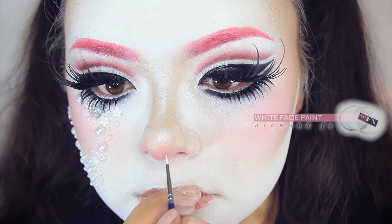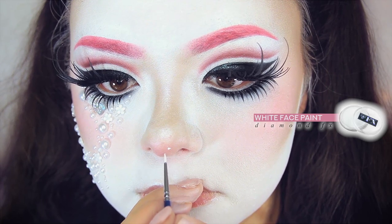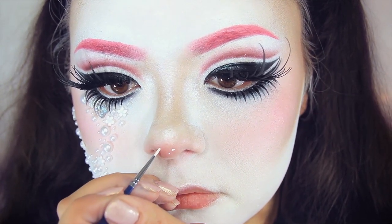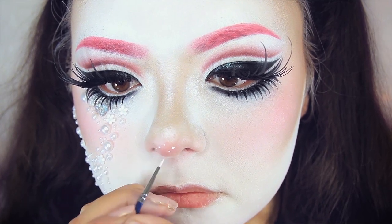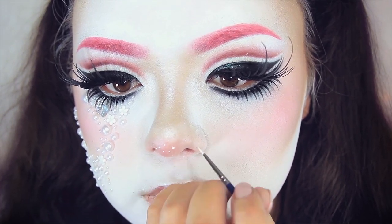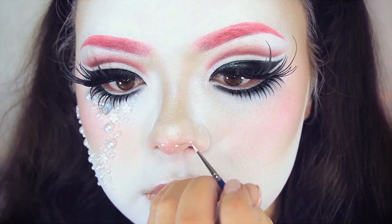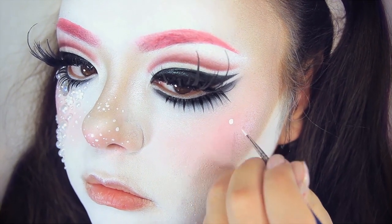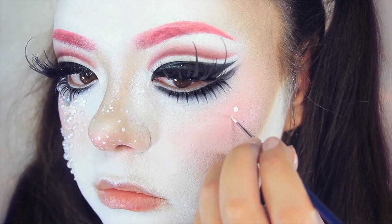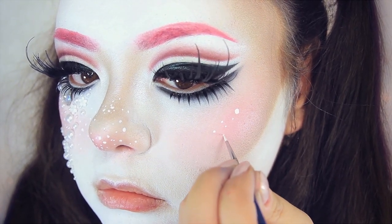I noticed that Creme Fatale had some white dots all along her cheeks and nose, so I'm going to do that too. Using water-activated white face paint from Diamond Depex, I'm taking a very small face paint brush from Creoleon and applying little dots across my nose and cheeks. I added quite a few of them, and I love adding white freckles to my looks — it looks very pretty and unnatural, which is the aesthetic I like.